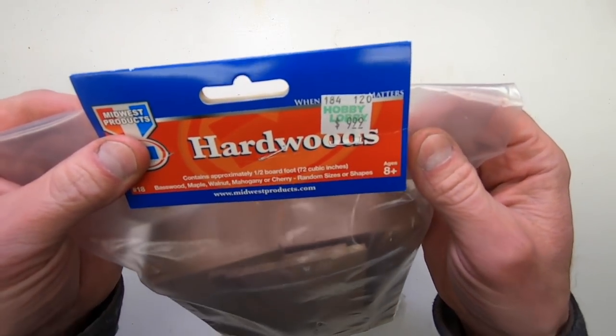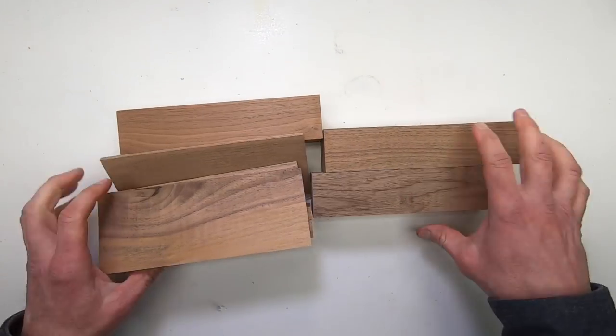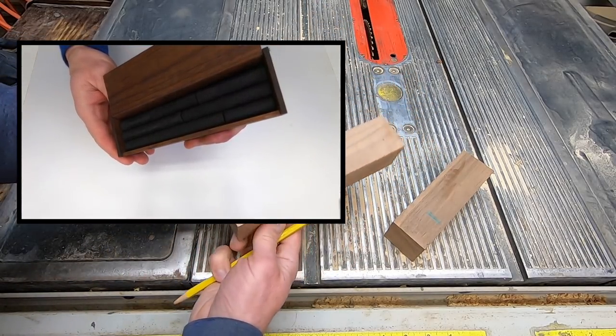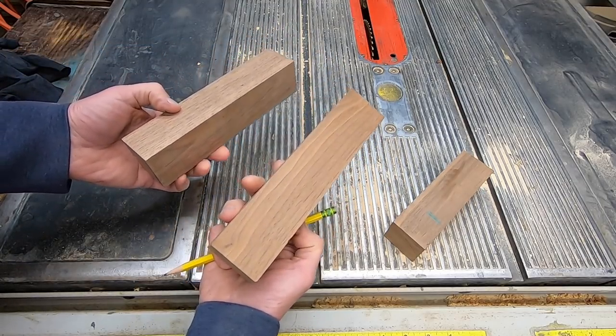I bought this bag of beautiful walnut wood at Hobby Lobby for only six bucks after using a 40% off coupon. I used it for this sardines puzzle box which I made recently, and the large blocks of wood are perfect for today's puzzle.